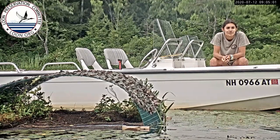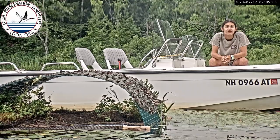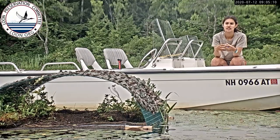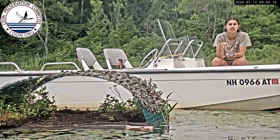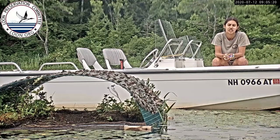Does the parent dive for food with the baby on their back? In the first weeks when the chick is really small, it's too buoyant to dive, so it really can't stay underwater. So one parent will stay with the chick on its back and then the other one will go out and search for food and bring it back to the chick.